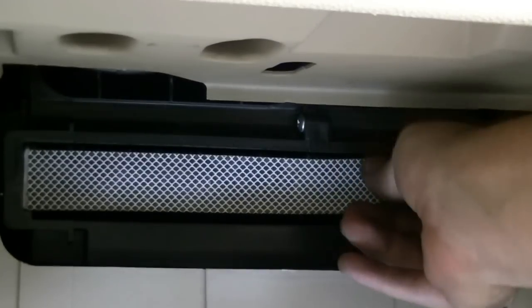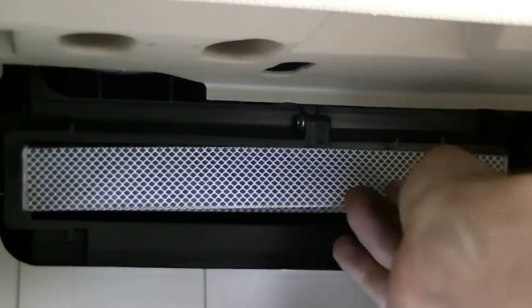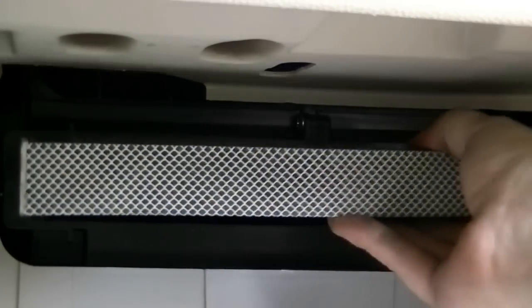There we go. And here's our cabin air filter, so next you just want to pull on this and remove it. As you can see this is quite dirty — this car has about 80,000 miles on it, so if your car has got about the same mileage and you never replaced it, this is a good idea to replace it.